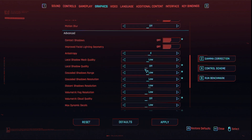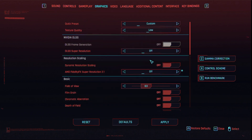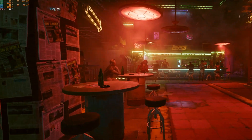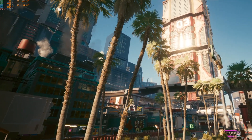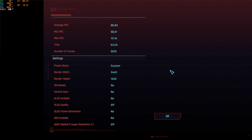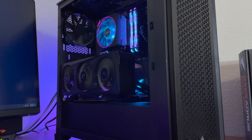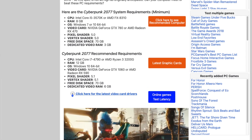I ran the benchmark again at the lowest settings with ray tracing off. They don't have an ultra-low option — just ultra and Psycho — but at the lowest settings my FPS was above 60 and GPU temp was about 79 degrees. My average FPS was 86 frames per second, which is much more playable. Cyberpunk is a very demanding game, but with the Ryzen 5500 and the 3060 Ti it is definitely playable at lower settings. The $100 CPU also exceeds Cyberpunk's recommended requirements.